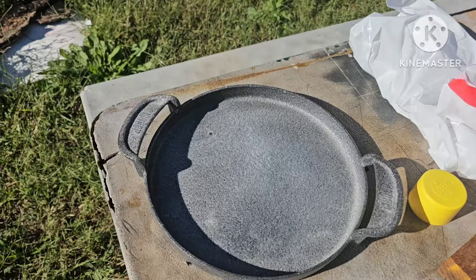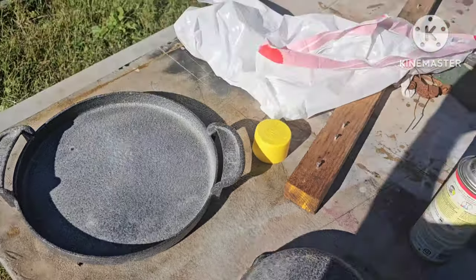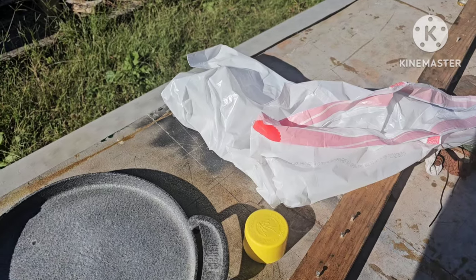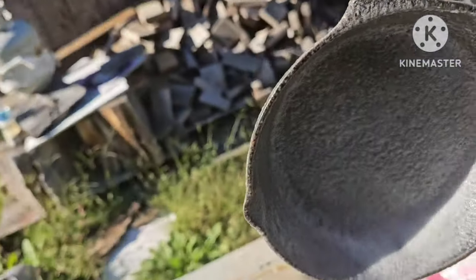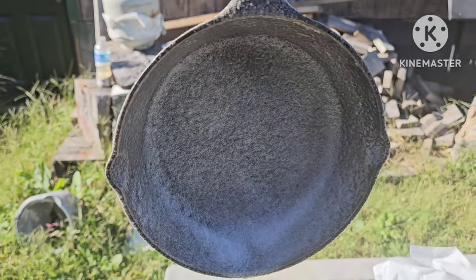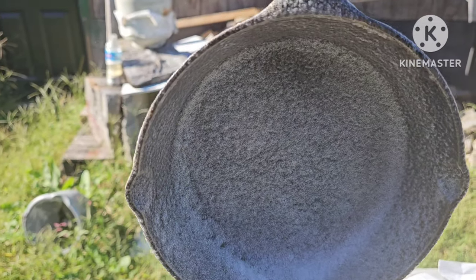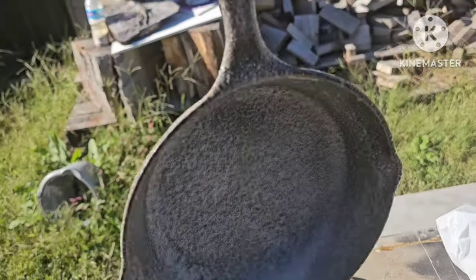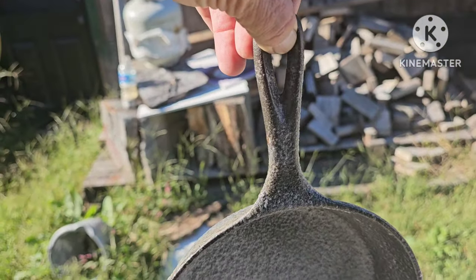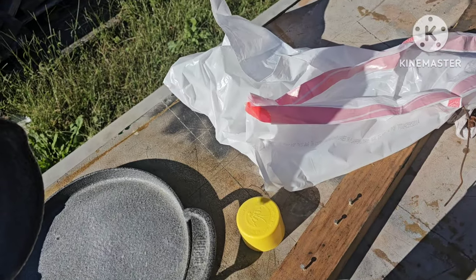Let's spray those down. Going to flip them over and put them in this white bag. You cover it — it's dripping. See it dripping into the other pan? Now you soak them down good. We're going to put them in this white bag, close them up, and leave them for a couple days.